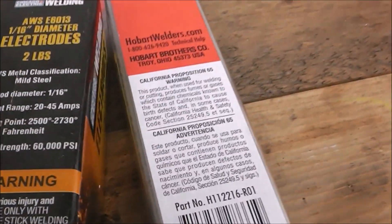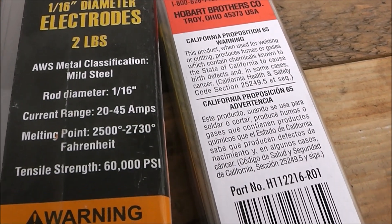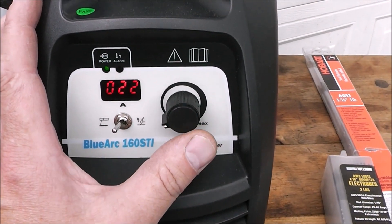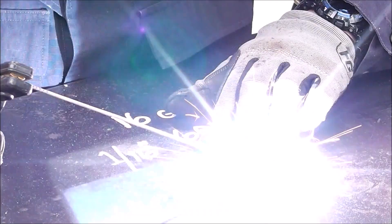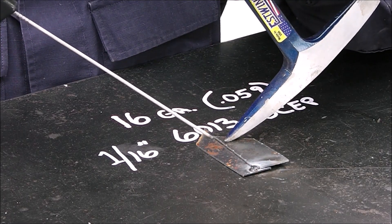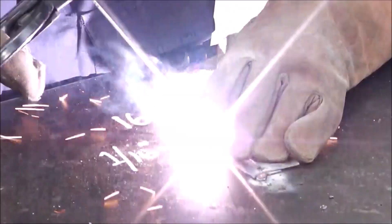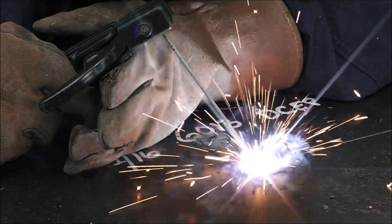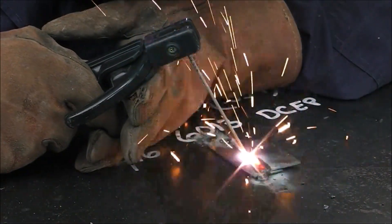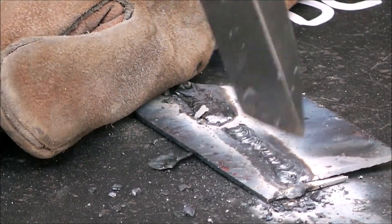We're at 15 amps. These 6013 electrodes are rated between 20 and 45 amps, so let's start with 20 and see how that works. These little tiny rods feel really strange if you're used to different welding electrodes — they're just so small, they're real springy. The technique I'm using is holding the rod against the base metal, keeping a real tight arc, and just dragging it along. I can actually feel it in the electrode holder that I'm dragging — I'm just letting it gently slide along the base metal.